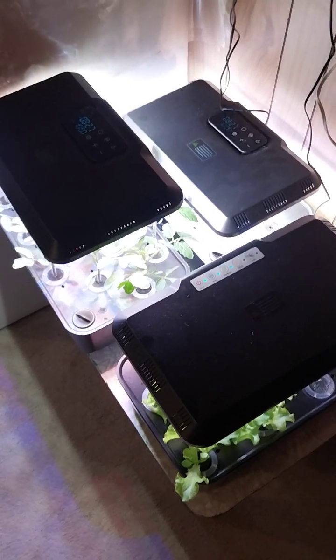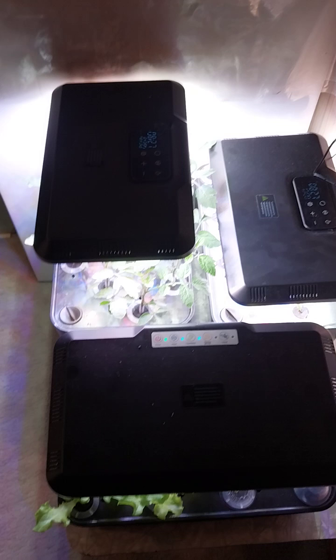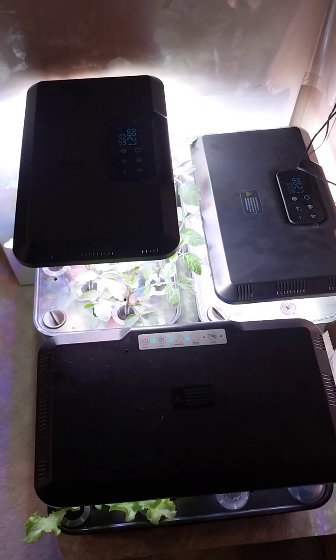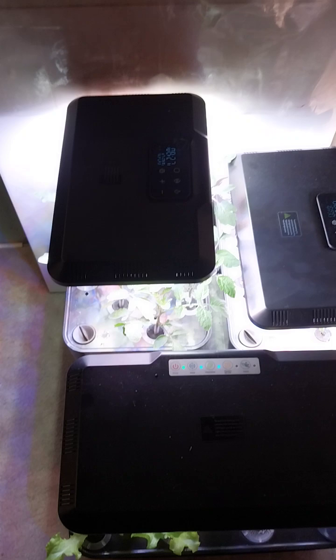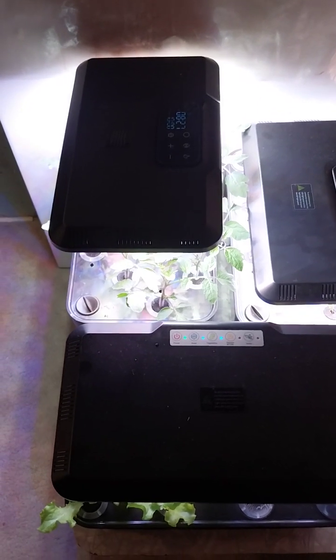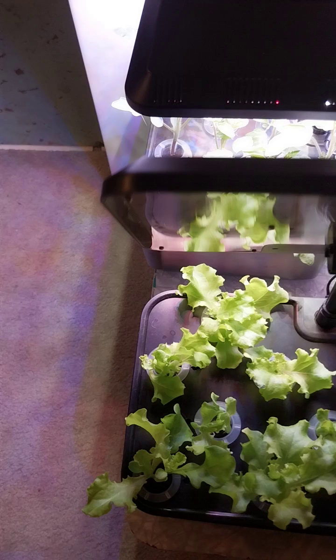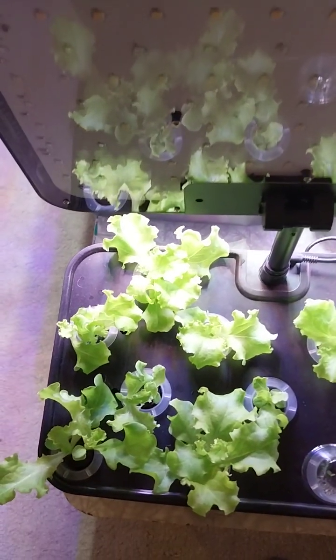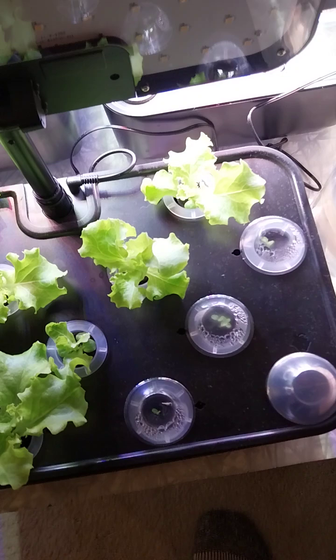I thought it was just about time for an update on the little hydro grow gardens we've got going on here. For the lettuce, this is about 10 days in and you can see they're growing quite nicely.